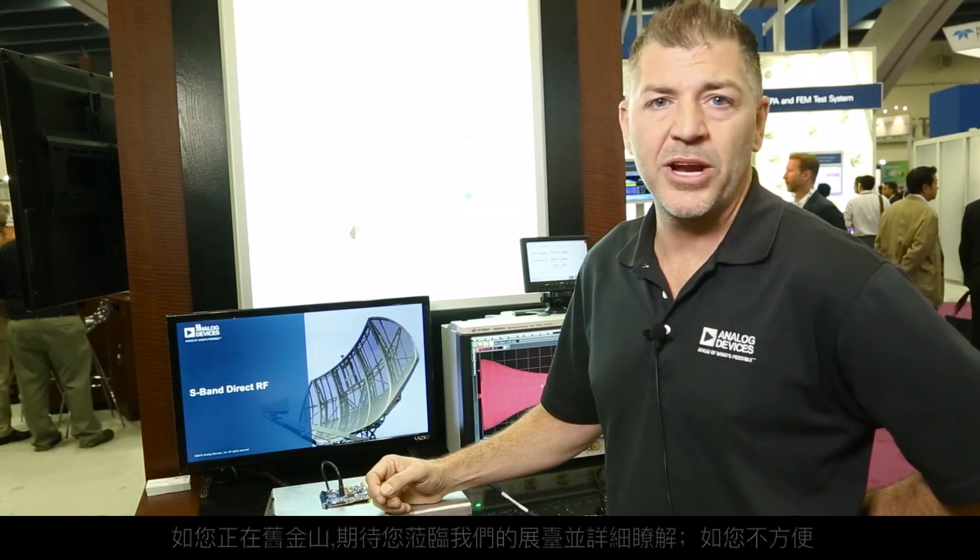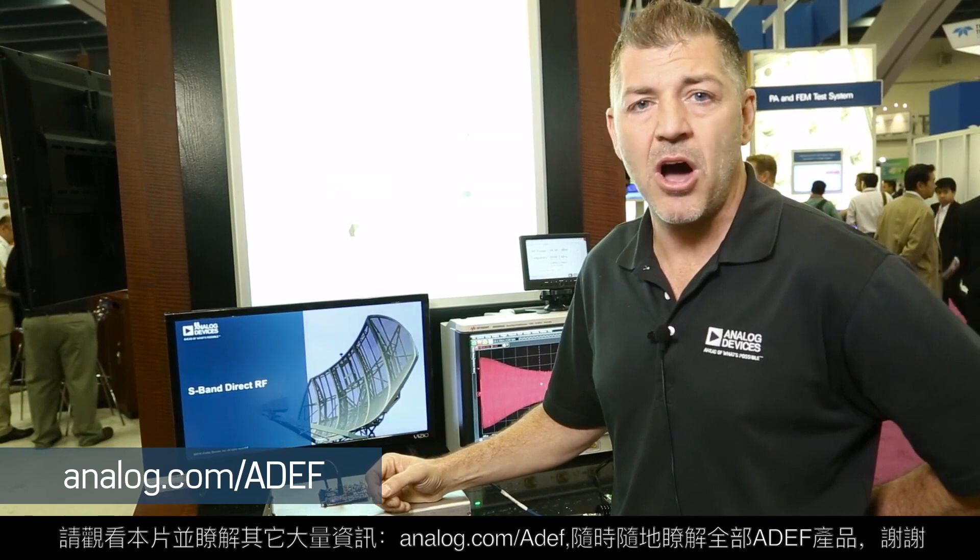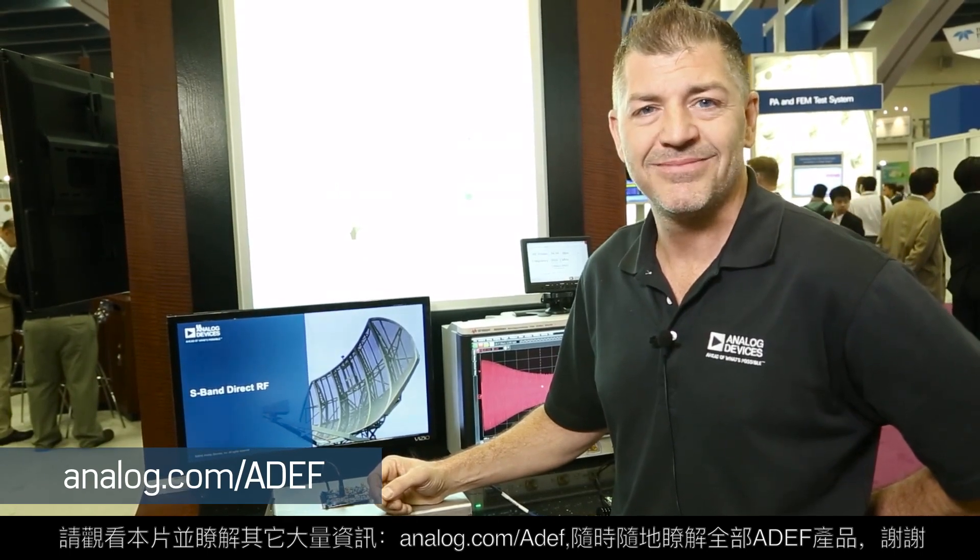I invite you to come over to the booth and have a look at this. If you've made it to San Francisco, great — if not, feel free to look at this video and plenty of others at analog.com/ADEF. All ADEF, all the time. Thank you.